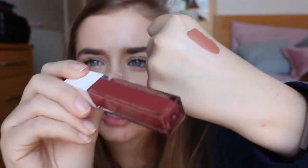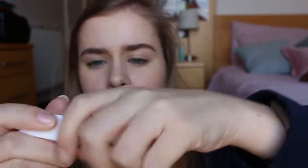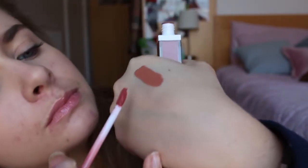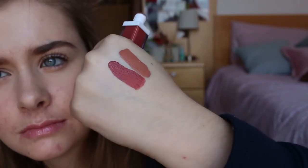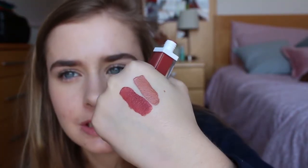Next up we've got Gingerbread, which is the kind of colour I always go for, so I'm looking forward to using this one. A nice pigment again — that's really pretty, I really like that. Those two together are lovely colours.